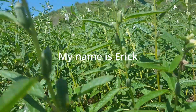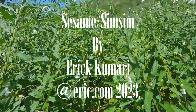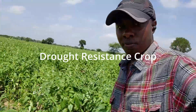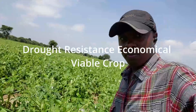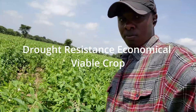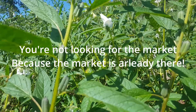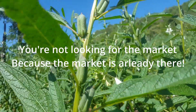Hello everyone, my name is Eric. Welcome to another episode. In this episode we are going to discuss sesame. If you have been looking for an alternative drought-resistant crop, the answer is sesame. Sesame is a drought-resistant, economically viable crop with the unique characteristic that if you are growing sesame, you are not looking for the market because the market is already there.